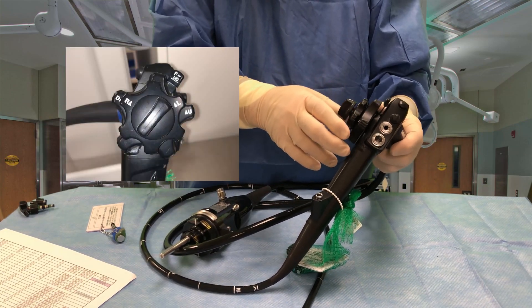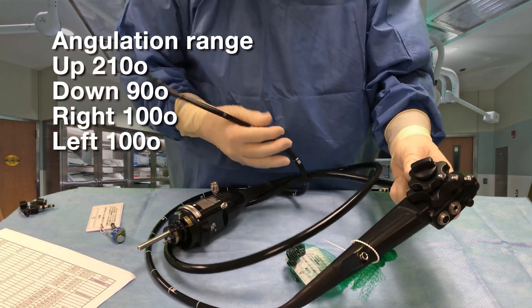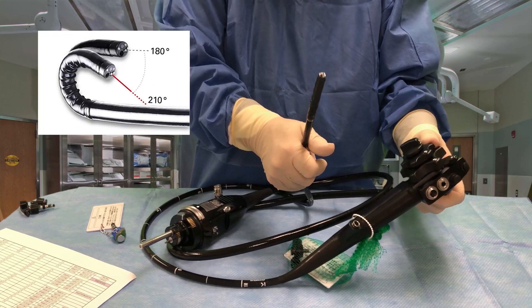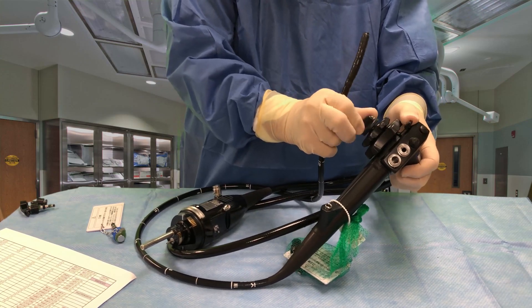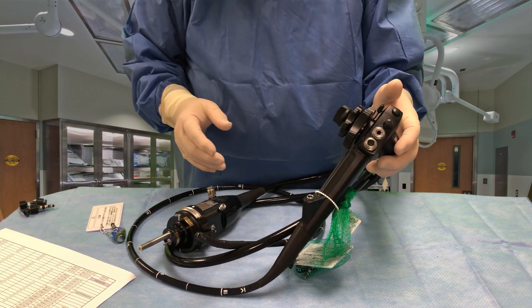It still has the up-down lever and the left-right lever, so if I hold the bending section here you can see we can go up, right, left, down. It also has locks here so I can lock into the position I want. We leave these in the free position when it's not in use.